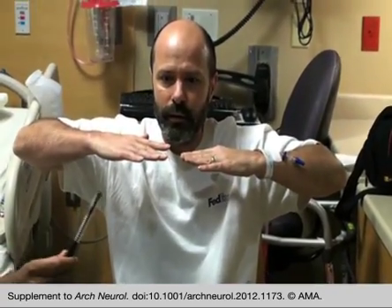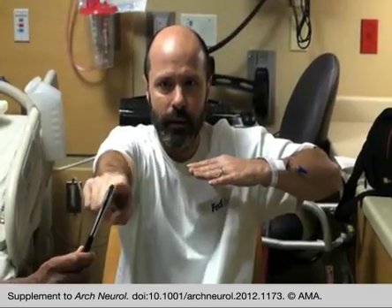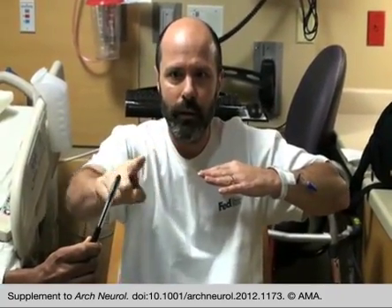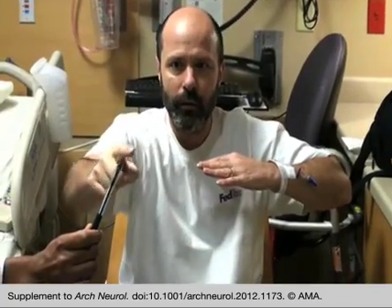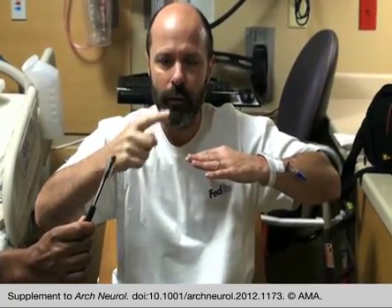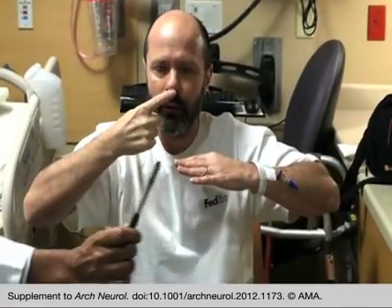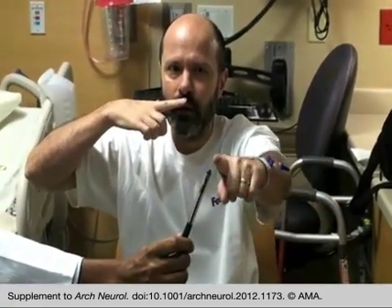Take the right index finger, reach forward, touch my pen, touch your nose. Do it again slowly. One more time. Good. Now the left hand — put the other hand down. Touch your nose.